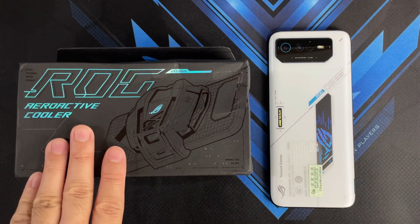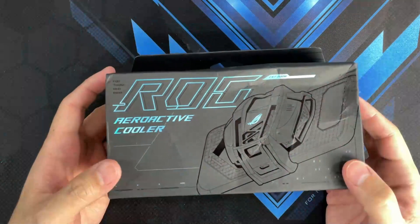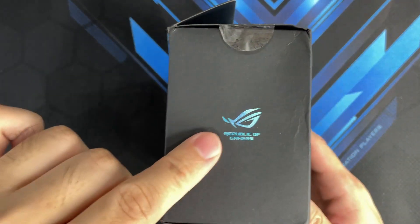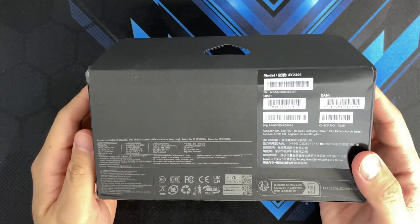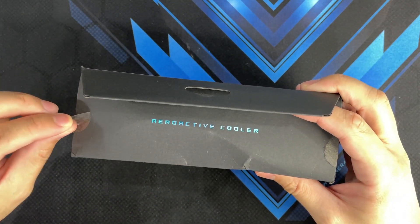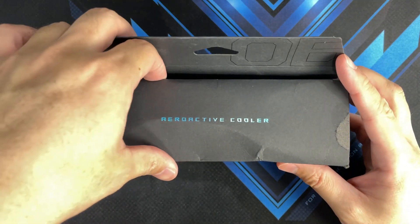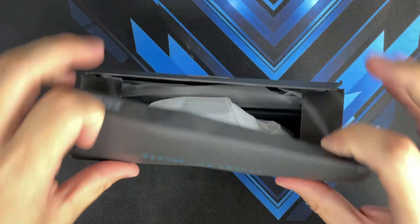Let's see what's inside this pretty big AeroActive Cooler box. There is a picture of the AeroActive Cooler at the front, with 'ROG AeroActive Cooler' written in blue. The Republic of Gamers logo appears on both the left and right sides. On the back, there's just the usual model number and serial number. At the top it reads 'AeroActive Cooler' with the font showing '06' in blue.